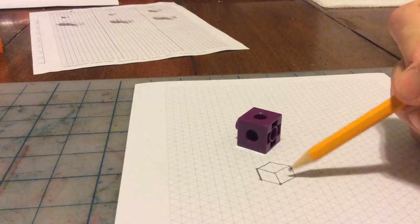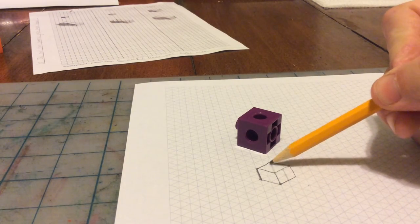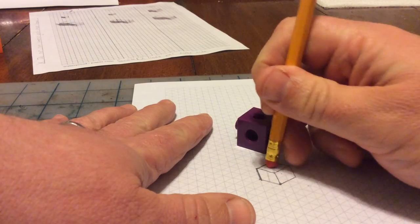A lot of people make mistakes here — they start to draw in extra lines that they don't need. Don't do that. You'll lose points.